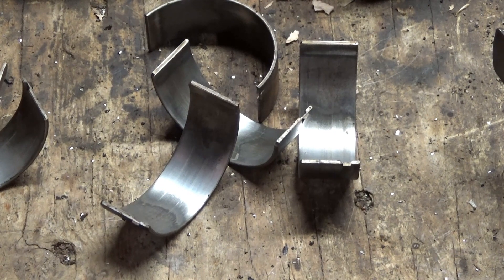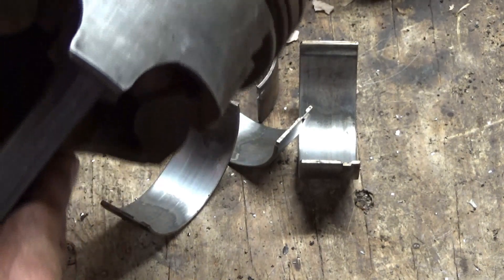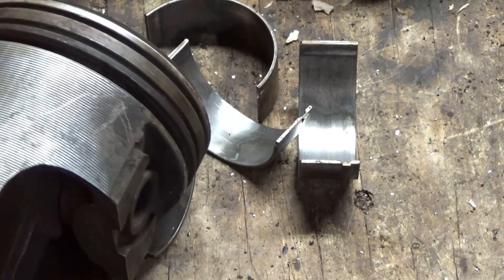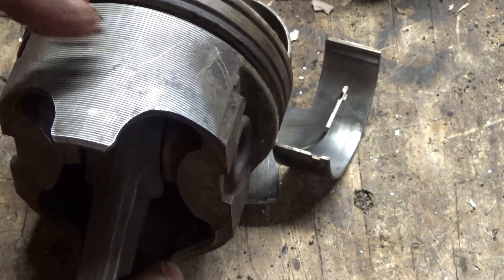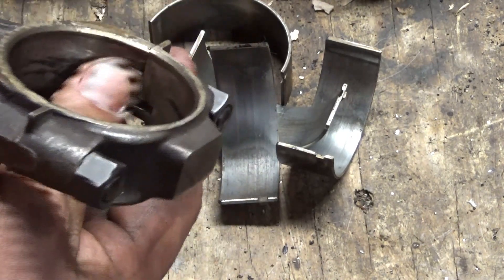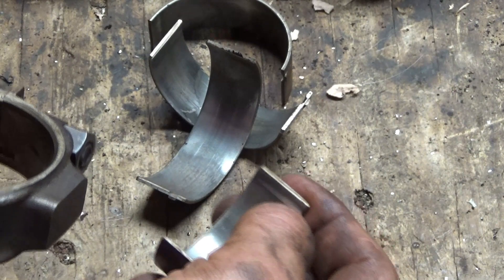I'm not going to bore you with speculation because I wasn't there when any of this happened. But this engine was pulled apart for a reason — the one with the mismatched caps. It still has lines across it. I'm going to say that engine didn't last very long before somebody pulled it because it probably started rattling or knocking, or maybe lost oil pressure because the crank was chewed up — probably because of that cap being a little bit misaligned.